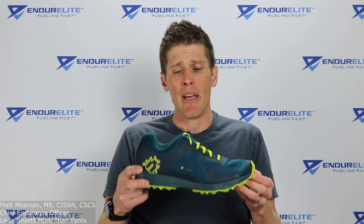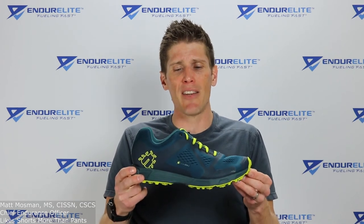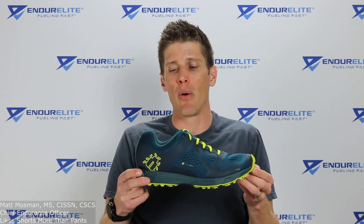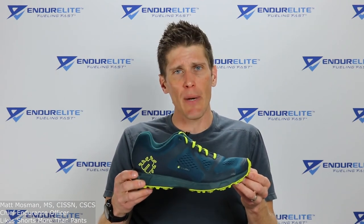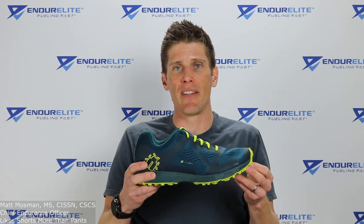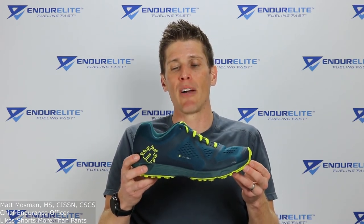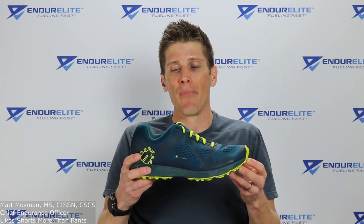Who is this shoe best for? A few circumstances: obviously icy and snowy winters; trail running — I'm going to test them on trails this summer; and obstacle course racers, maybe not in competition anymore, but for training on wet, muddy, slippery surfaces and climbing. Those are the three situations where I could really see the Icebug DTS3 Bug Grip running shoe working well.